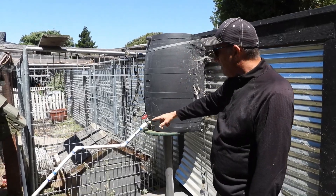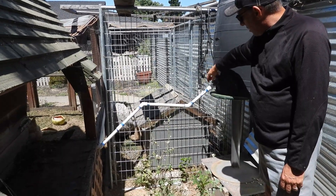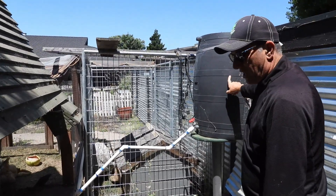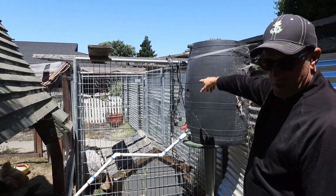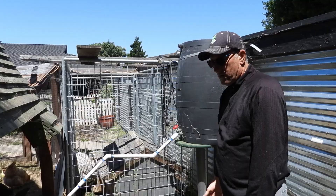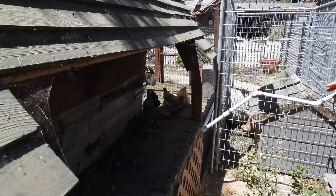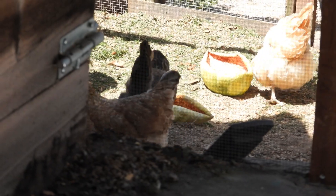I put PVC in so when I want to fill the watering cups I can just turn this on. I have a direct water line that fills the tank, so when I want to fill the water I just turn on the spigot over there and it fills up — really simple. I tried using those watering nipple things but they get clogged all the time because I use well water, so these cups seem to work better.